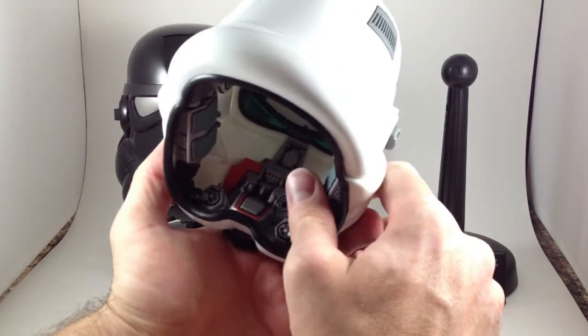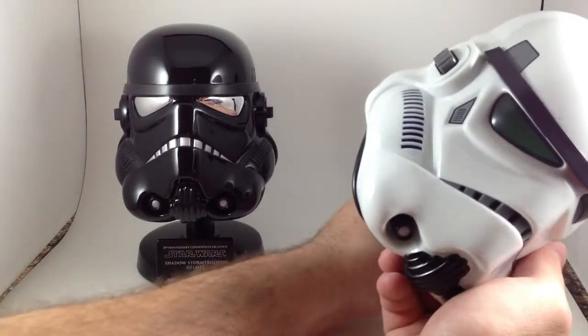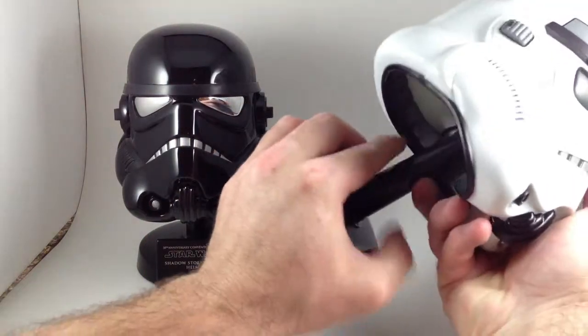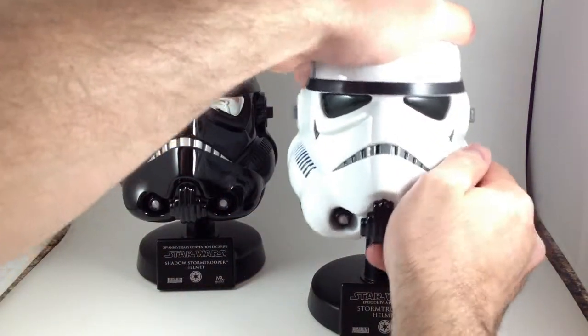Green visor. I know that's a point of contention when you're making a screen-accurate Stormtrooper helmet.